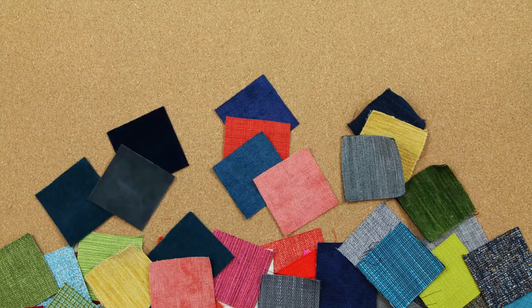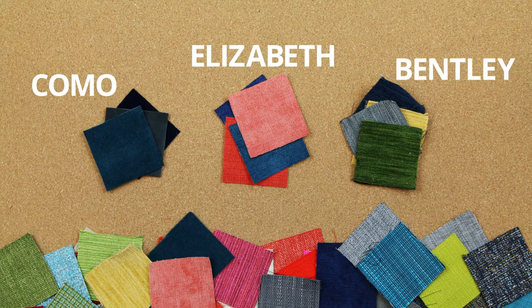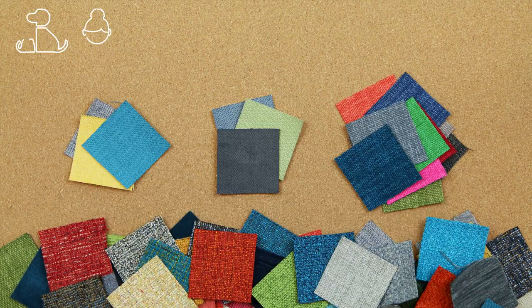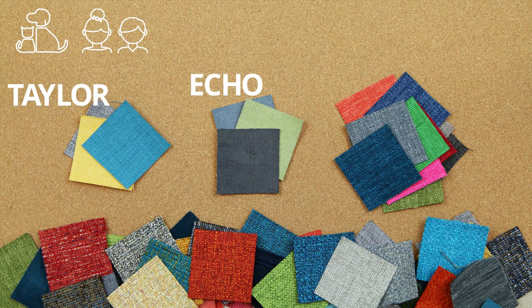Some of our fabric families like Como, Elizabeth, and Bentley have a very smooth feel, while our Cordova, Notion, and Vibe have more of a textured feel. We also offer pet and kid-friendly fabrics like our Taylor, Echo, and Key Largo family. Thanks so much for watching.